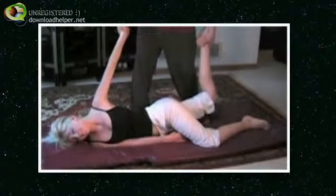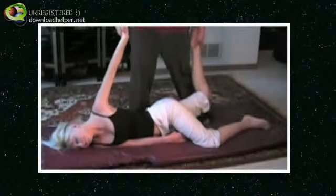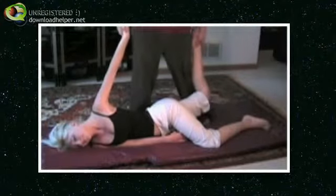So you can see this is really twisting the body. For the average American — or somebody that's not really flexible — you have to water it down a little bit.